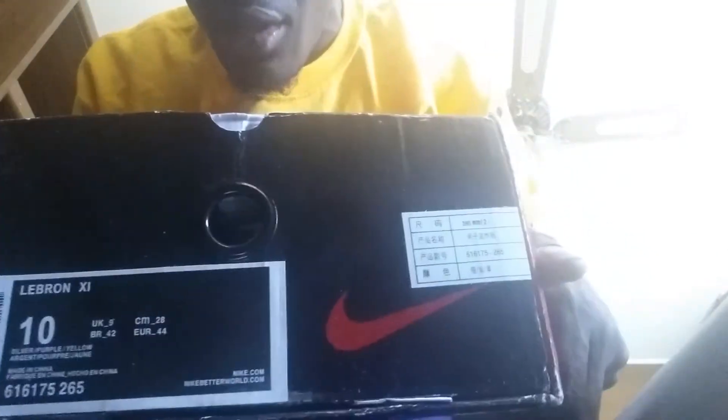The shoes. The bronze tin. It's just silver, purple, and yellow. This is going to be a Laker color, or LSU color, as I call it.